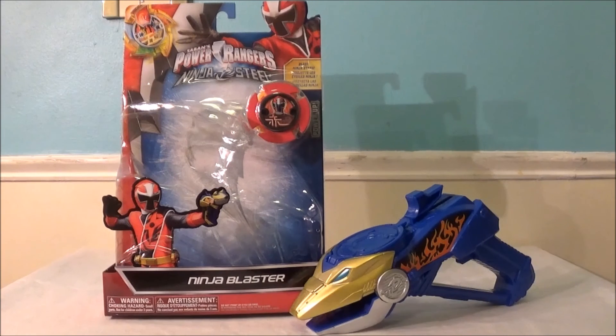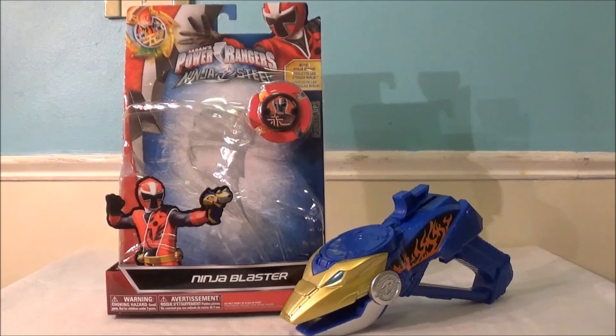Hey guys, Roberto here, and today I'm reviewing the Power Rangers Ninja Steel Ninja Blaster. The Ninja Blaster is the official side piece for the Power Rangers Ninja Steel, and this blaster is very, very wacky looking.